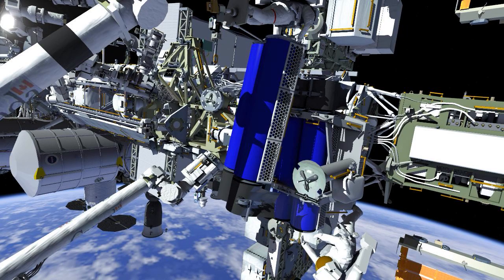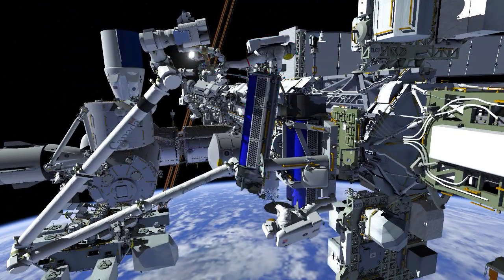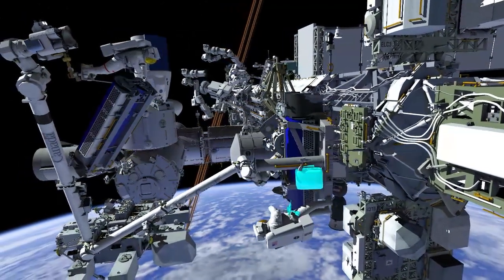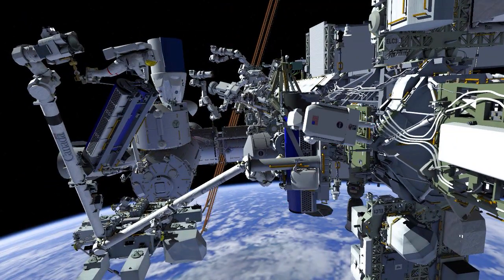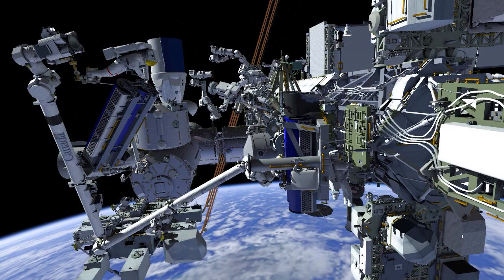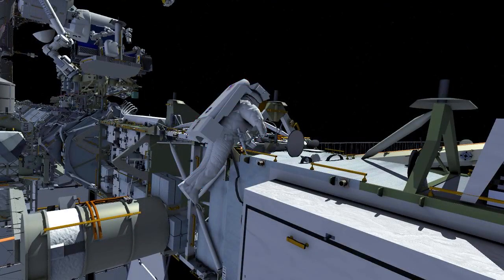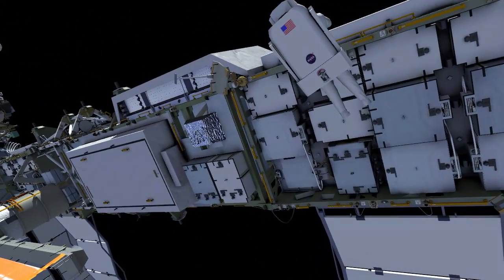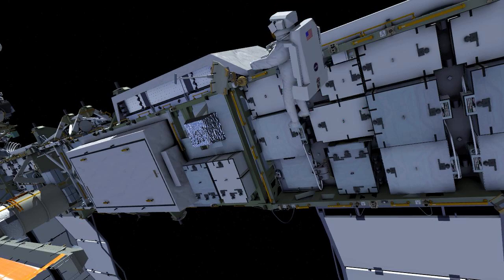Meanwhile, Shane is keeping an eye on the whole system to make sure that IROSA does not come into contact with the RMS grapple fixture, and away Thomas goes with IROSA. Shane gets off of the carrier and translates outboard. He'll stow Thomas' safety tether hook in preparation for when Thomas comes off of the arm, and he'll continue his path outboard. Shane stows his pistol grip tool, makes his way to his foot restraint, and ingresses.